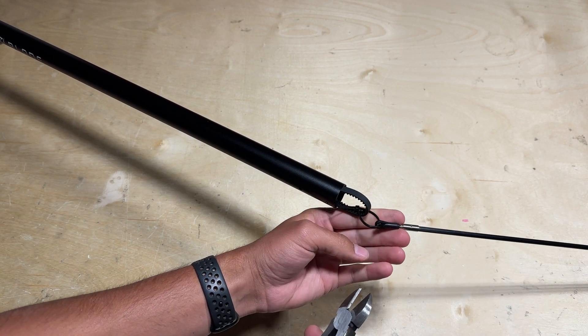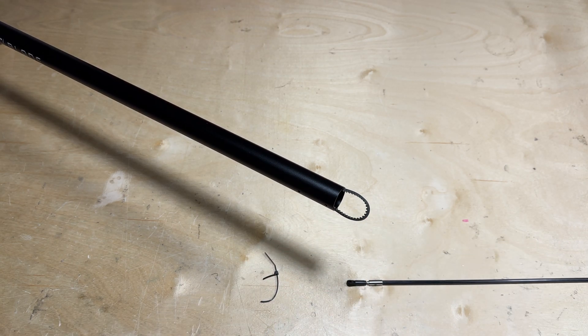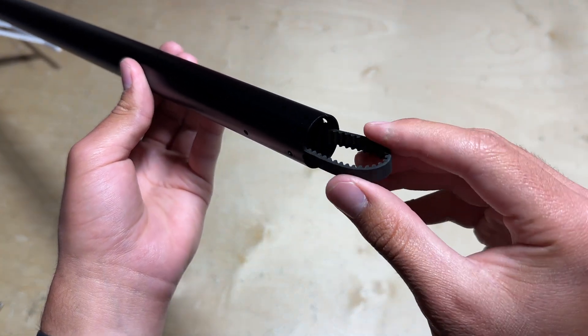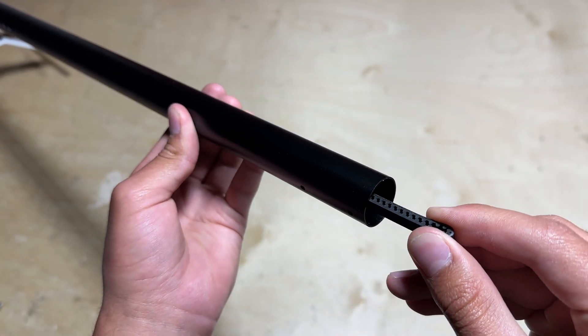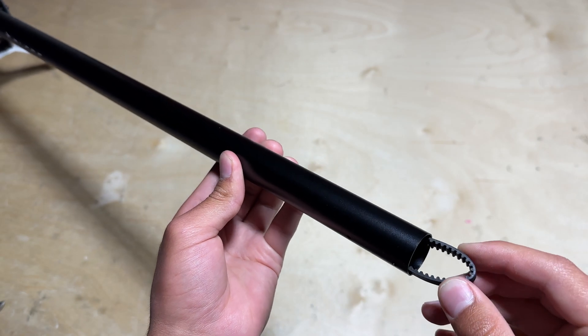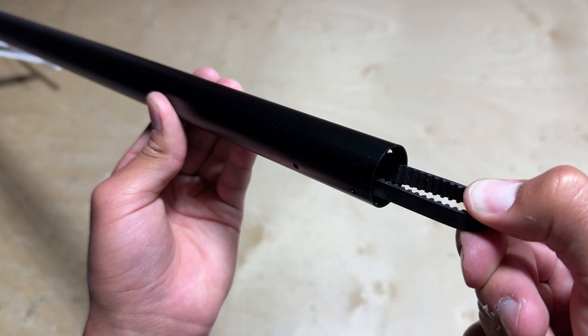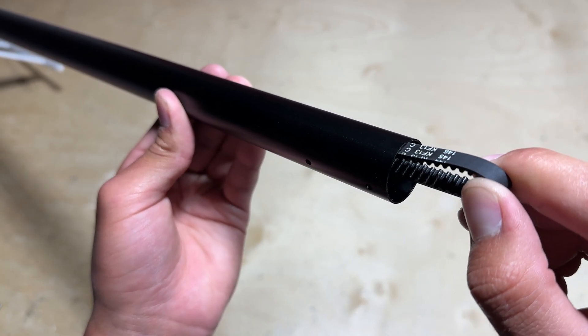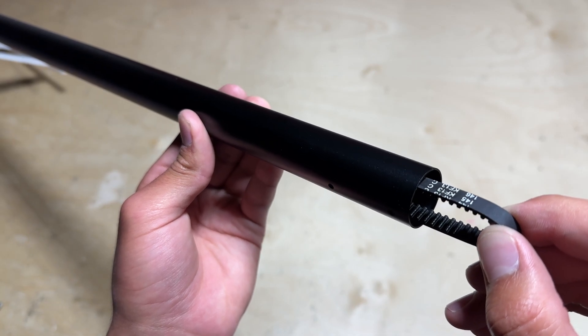Now that our tail boom is mounted on the mainframe, we can go ahead and cut this zip tie since the tail belt is coming through the other side of the tail boom. Now is also a good time to look down this side of the tail boom and make sure that there are no twists in the belt going up to the mainframe and around the gear. Once you have confirmed that there are no twists in the belt, you can turn the belt 90 degrees to the left. This ensures that the tail rotor spins the correct way whenever the main rotor is turning as well.